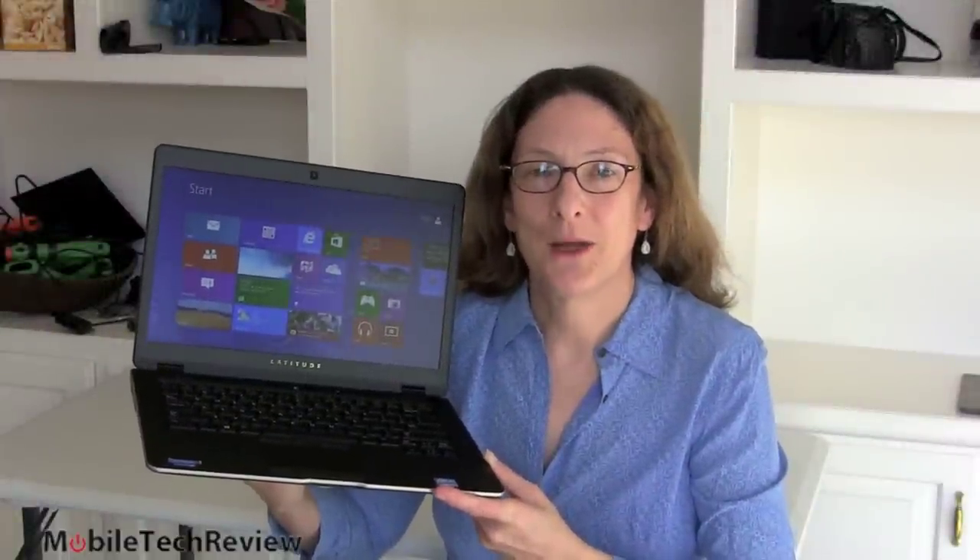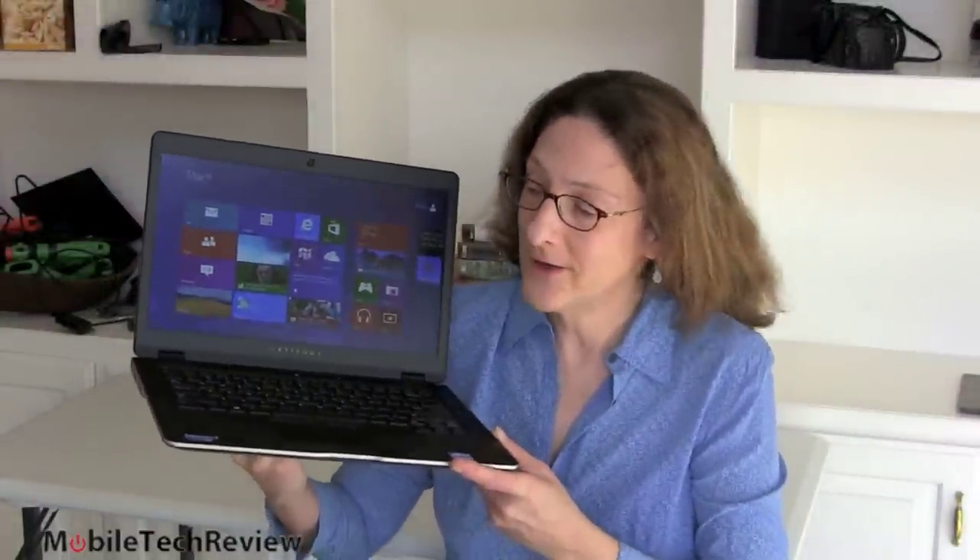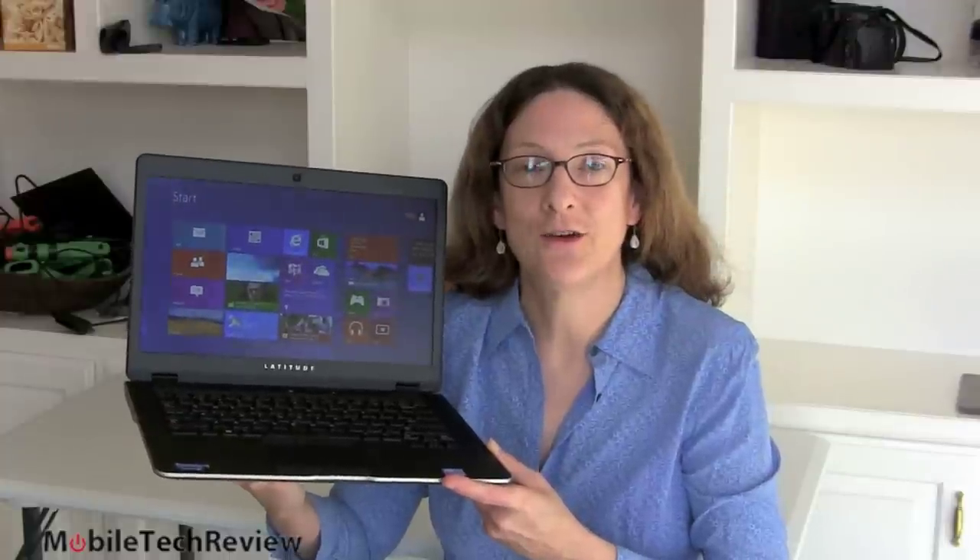This is Lisa from Mobile Tech Review and today we're looking at the Dell Latitude 6430U, sort of the Ultrabook cousin to the Latitude E series. This one is on the heavy side for an Ultrabook but still very slim and very light as far as business Ultrabooks go with the 14-inch display. It's 0.82 inches thick with a taper, not unlike the Samsung taper. Magnesium casing, very rugged, nice soft touch finish, great backlit keyboard.